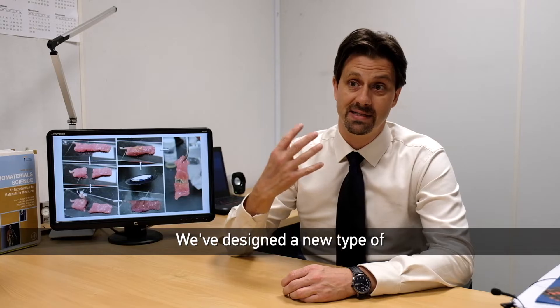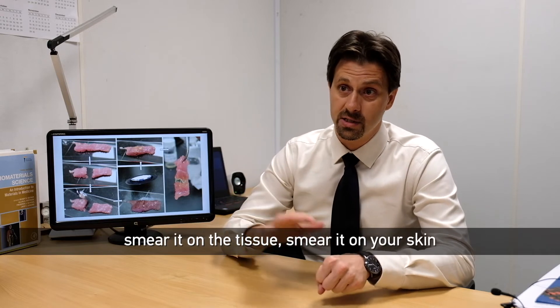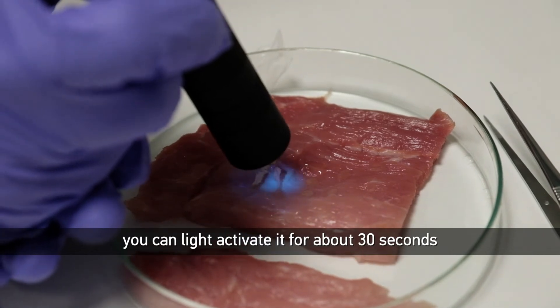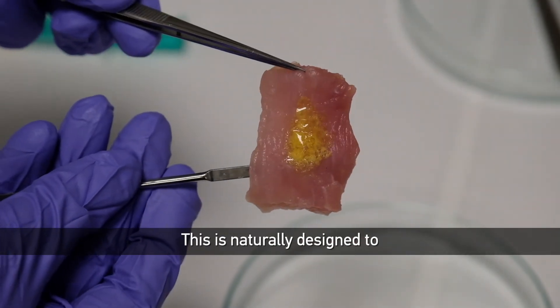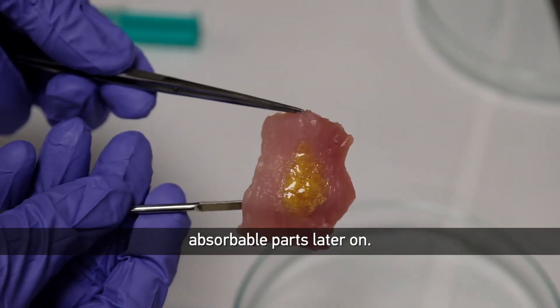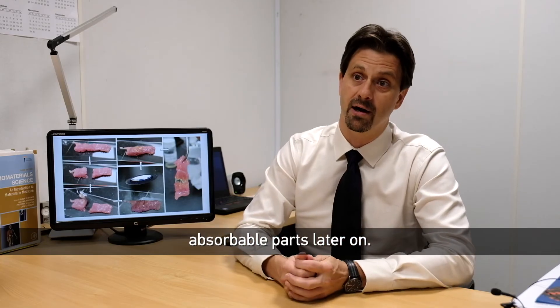So we've designed a new type of, essentially, a glue. You can smear it on the tissue, smear it on your skin. You can light activate it for about 30 seconds, and then it turns into a bio-rubber. This is naturally designed to actually fall off or degrade into absorbable parts later on.